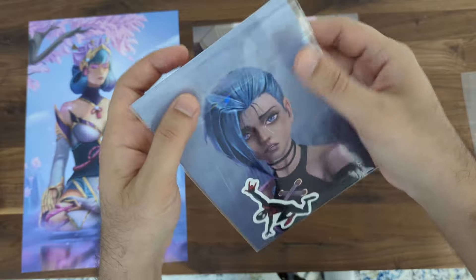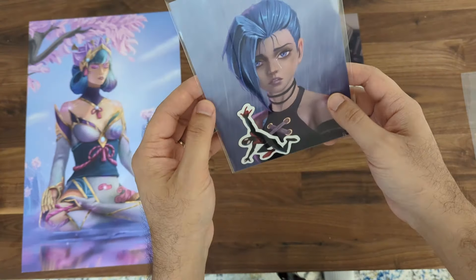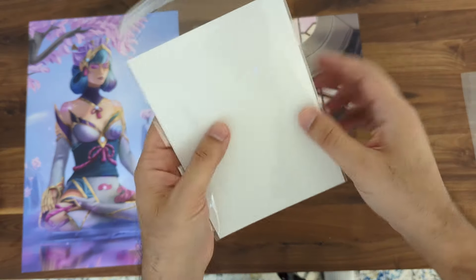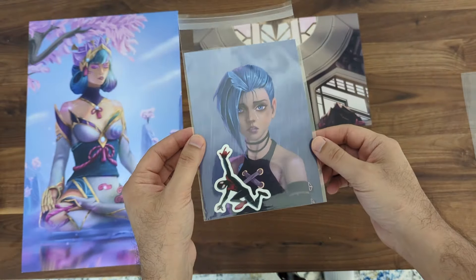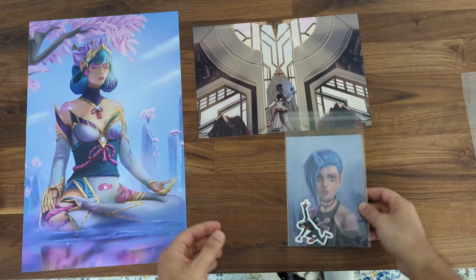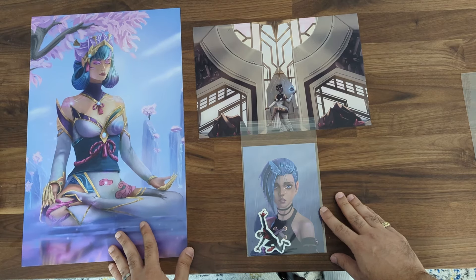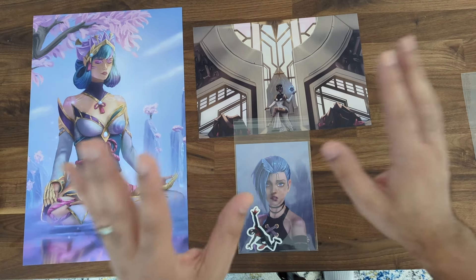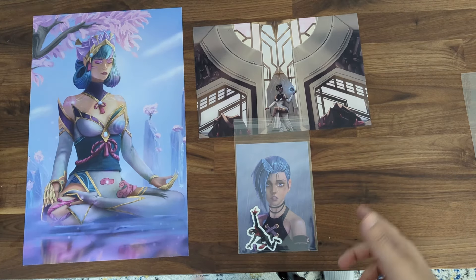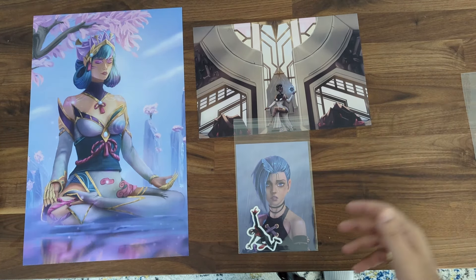If someone tries to remember who they bought it from, or someone else sees it as they're walking around the expo, they'll know where it came from. I also thought that having it in a transparent plastic sleeve is marketing in itself — people will be walking around holding these things and others might ask where they got it from. Initially I was thinking of envelopes, but I think this approach may actually help me market during the event itself.